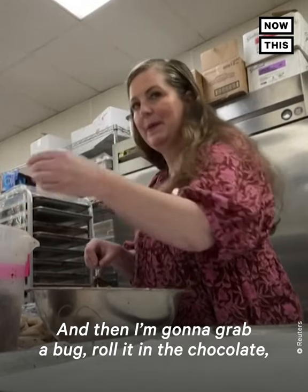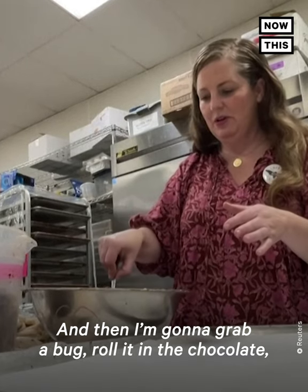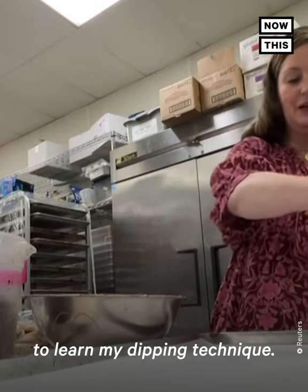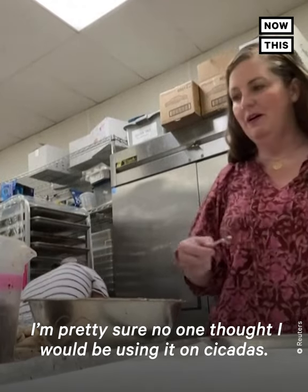And then I'm going to grab a bug and roll it in the chocolate. And then I did go to pastry school in Paris to learn my dipping technique. I'm pretty sure no one thought I would be using it on cicadas.